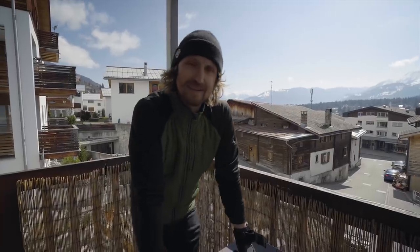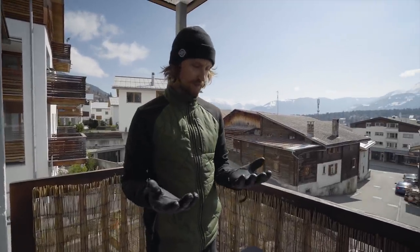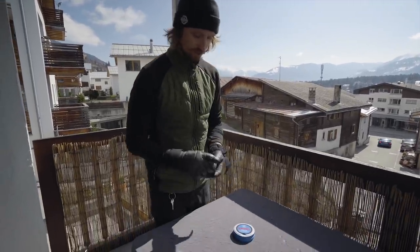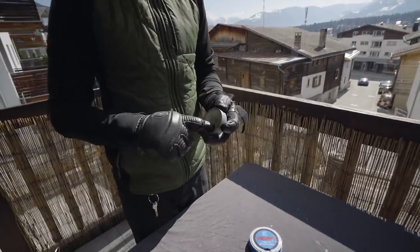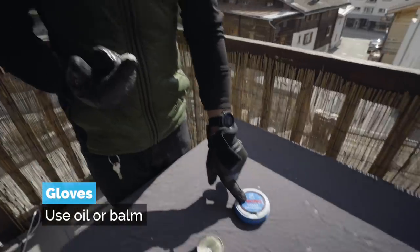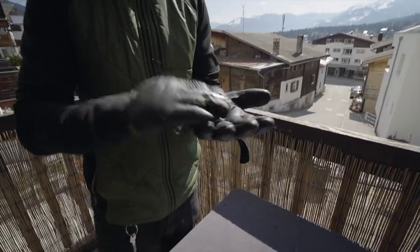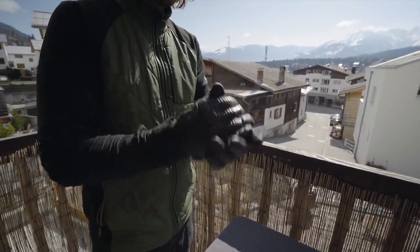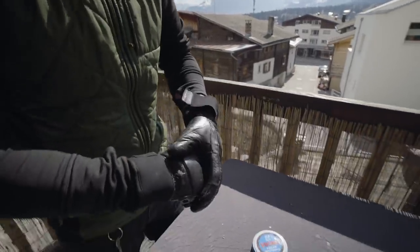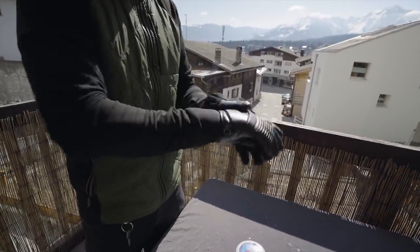Next thing we're going to look at is some of the ski gear like gloves and clothing. I always ski with leather gloves because I find them to last much longer — that's being cheaper to own over the long run. Every couple of weeks I take some glove balm — this one is a specific glove balm, but I've also used something meant for boots. It makes the leather soft and nice to touch, but it also makes it more water repellent. I think I take the best care of my gloves — more than I take care of my skis actually.